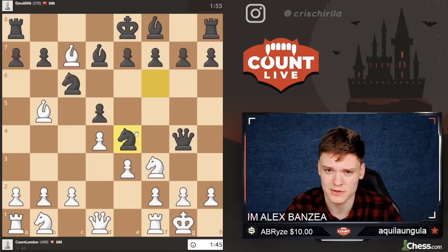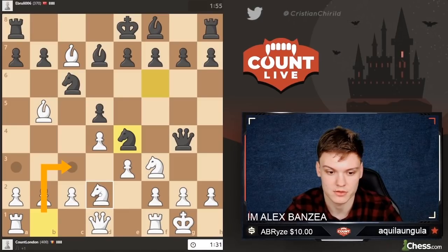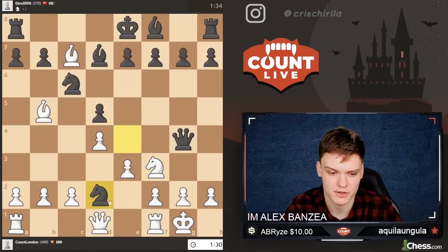He plays knight e4, which I don't really like — he's moving the same piece twice in the opening. Now I would like to go knight c3, but that's ruining my pawn structure. So I think knight d2 is a little bit more clever. And if he takes, I think I'm just going to take back with a queen — could take with a knight as well, seeking the queen trade. But that's going to make my knight from f3 a little bit more passive, so I'd just prefer to take with a queen if he takes on d2. He does take, and I'm going to take with a queen, as I was saying.